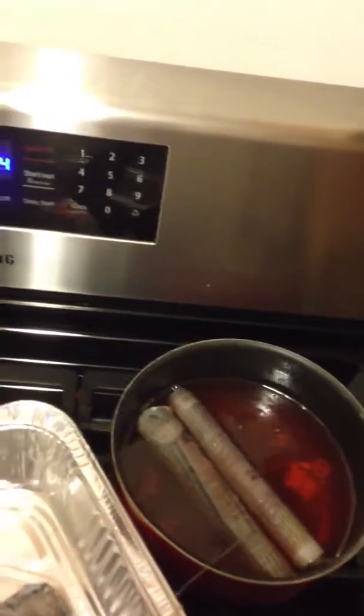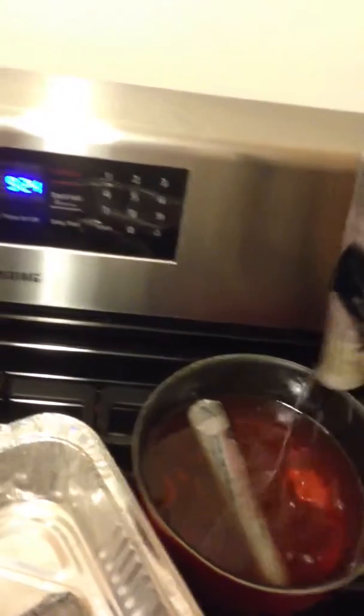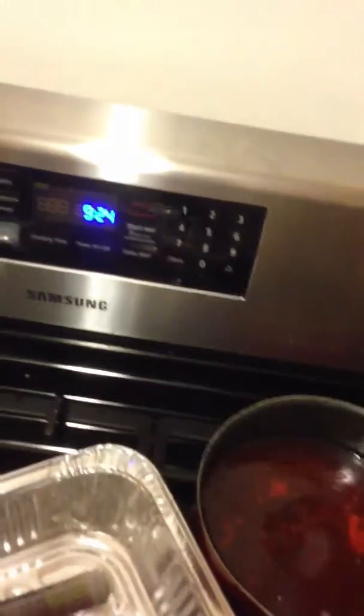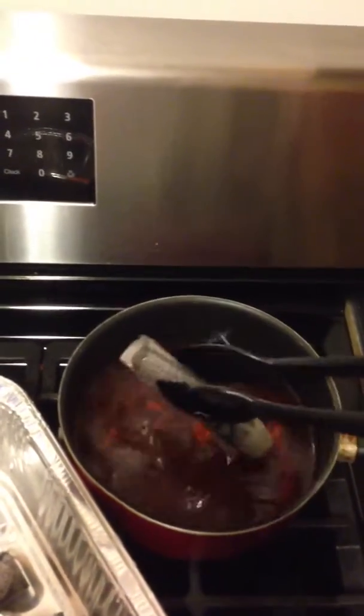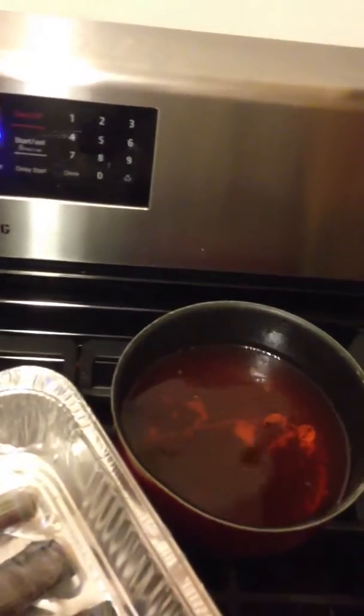Good, final dip. I got one more. Just be careful — the wax is pretty hot. I got some of it on my hands and it scared the crap out of me. It is pretty hot, so be careful when you're pulling these things out.